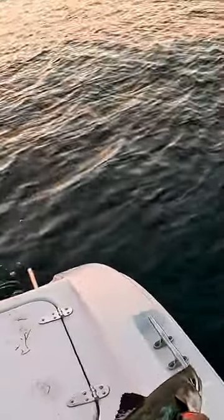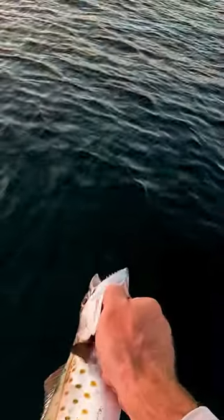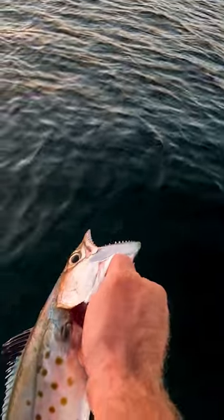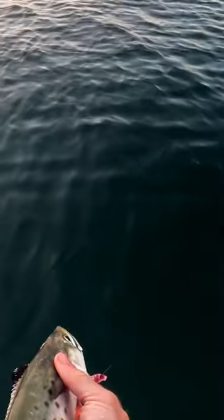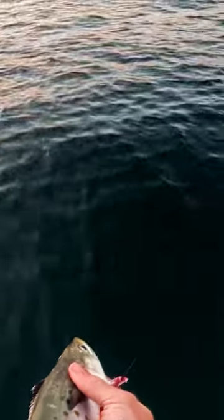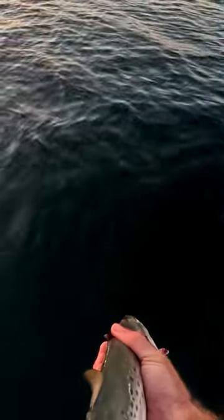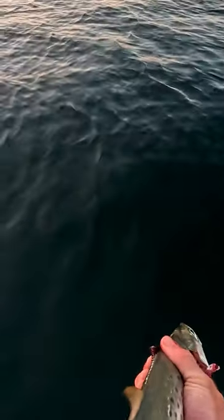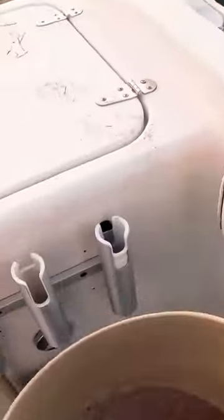I got a little Spanish mackerel here this morning. What you do is put your finger right in their throat and pop their throat loose like this. Every time the heart pumps, it will pump the blood straight out. Just let him bleed out for a second, put him in a bucket full of water to really bleed out, and then we'll put him on ice.